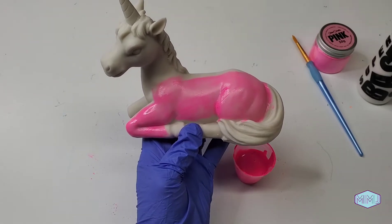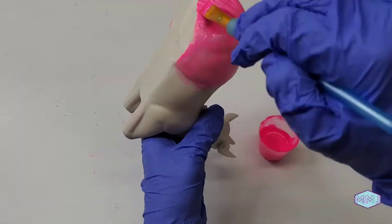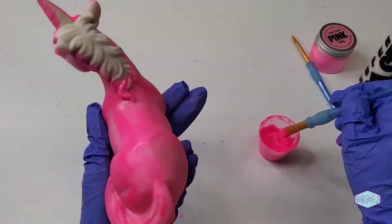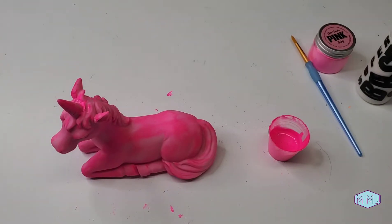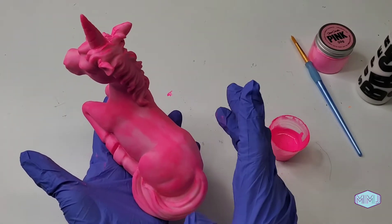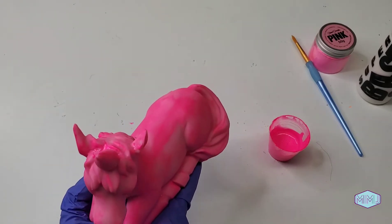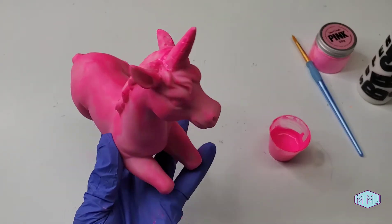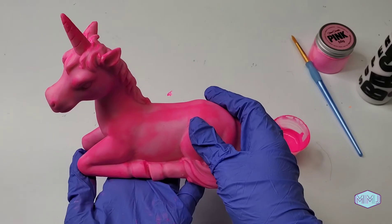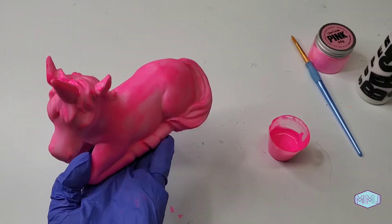Let me know what you think in the comments below. Wow, this pink is stunning! We've finished one coat and it's already dry — it was drying while I was painting other areas. And it's got this really nice matte finish, which means it's not glossy, but that's okay. If you wanted it to be glossy, you could just add that kind of varnish to it at the end. And I definitely want to do one or two more coats so we can see how bold this pink can be.